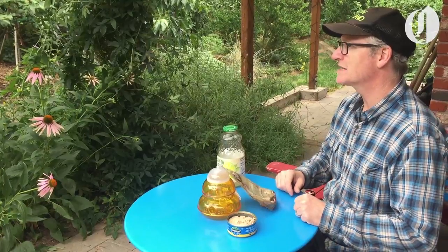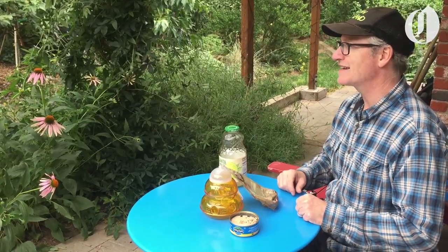Go check your trap every couple of weeks. Make sure there aren't any live yellow jackets in there when you open it up. You should have a safe picnic outside this summer — good luck!